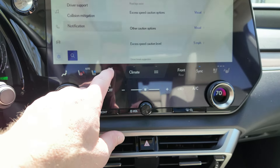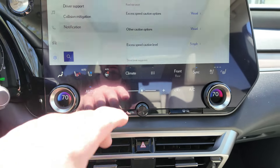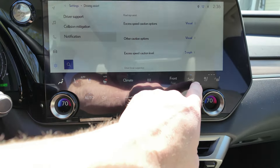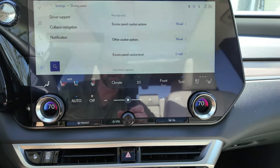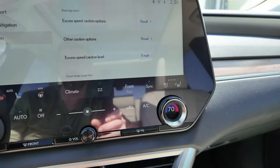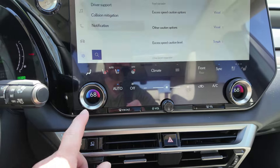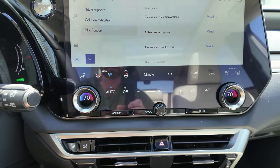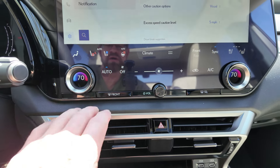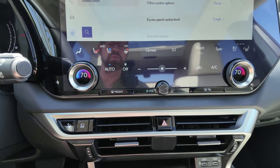You have a steering wheel warmer set to auto — it's awesome. Going across, you do have front or rear controls. You've got your sync, and the passenger also has heated and cooled seats that do automatic also. I like these little dials — they just look nice with the numbers and the colors. The appearance just looks great. You do have your front defrost, rear defrost, and mirror heater right there.